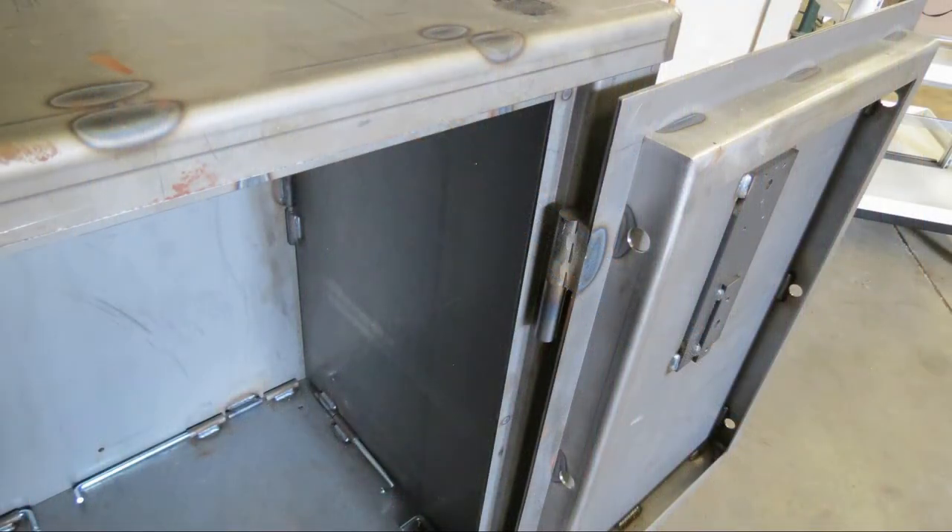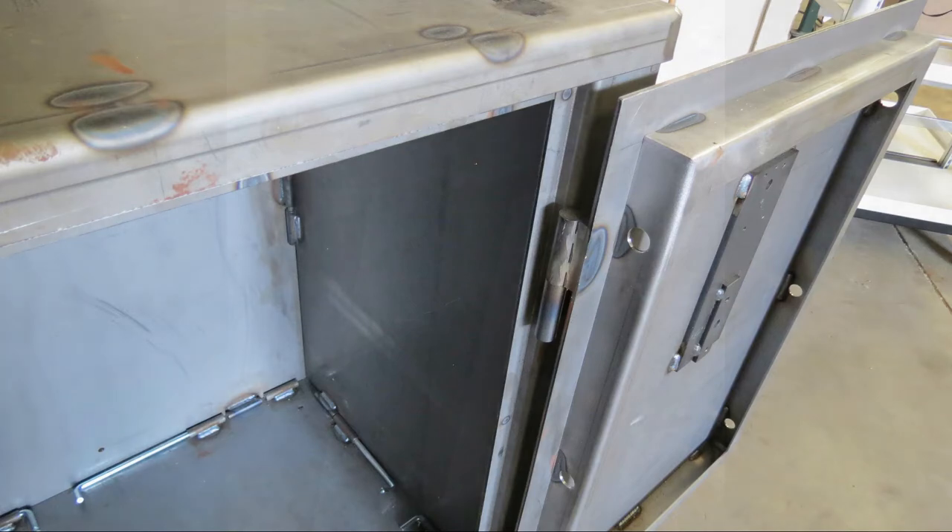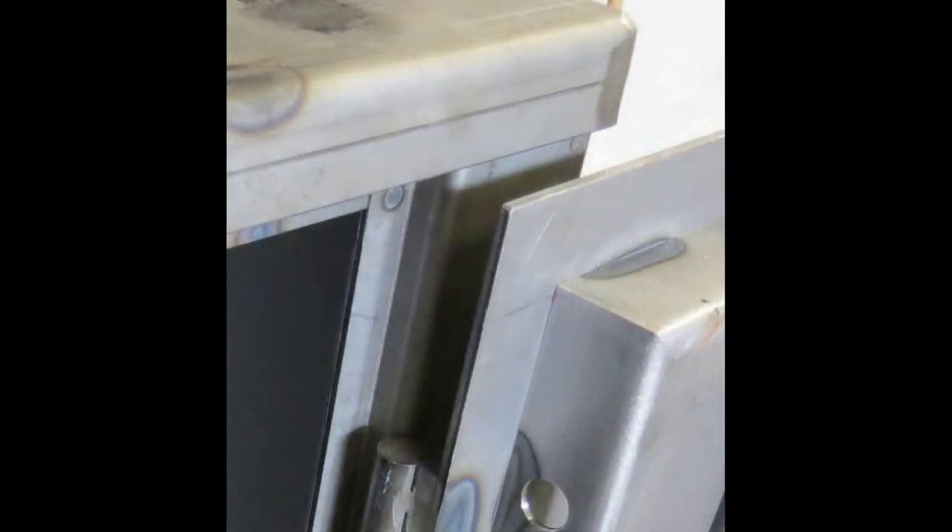One final tip: when hanging the door always do so with the door completely open at 180 degrees. The reason for this is if the door is perpendicular to the safe when trying to hang it, it is easier to bump the top corner and scratch the paint on the door and/or the safe.